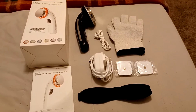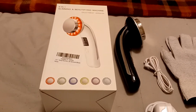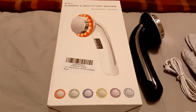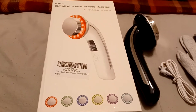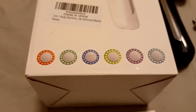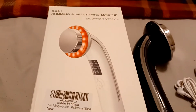As you can see, I actually received the black handle 6-in-1 slimming machine. This machine comes in a variety of handle colors, and it also has different LED modes that you can have. I chose the red one.